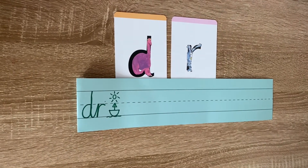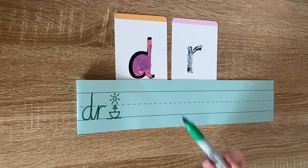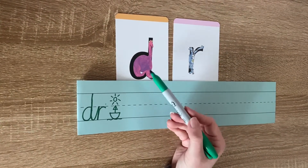Hello Year 2, how are you? Welcome to today's handwriting lesson. Now today we are going to be learning how to join a D and an R. Now remember, when we write a D, we can imagine there's a dinosaur in the middle.